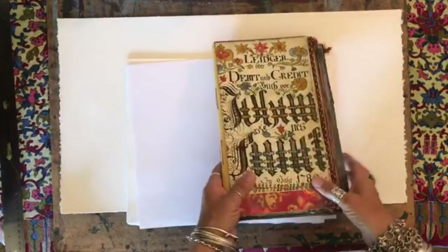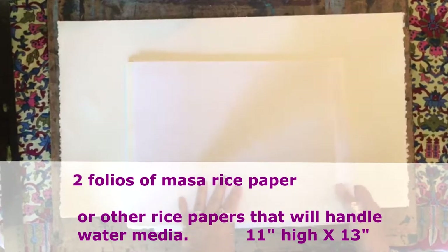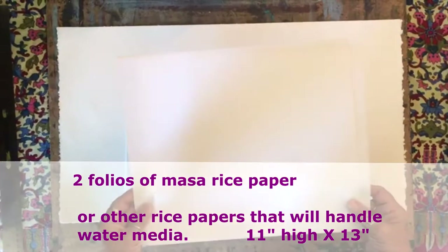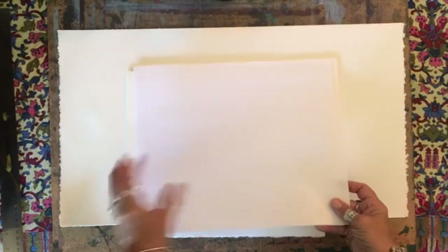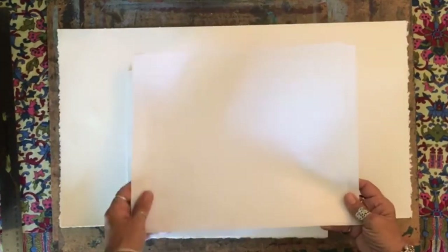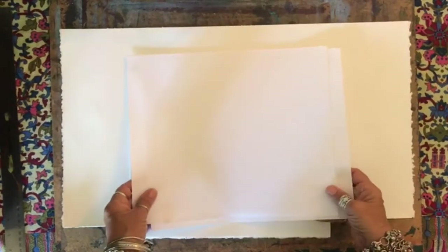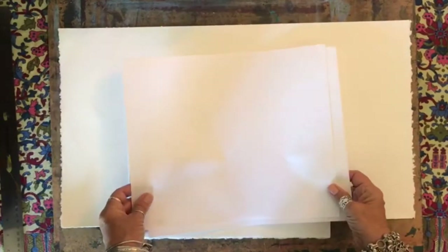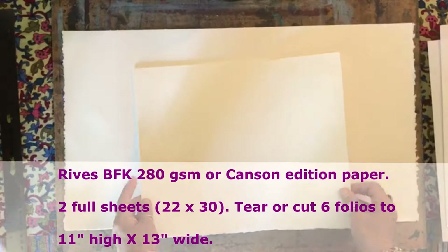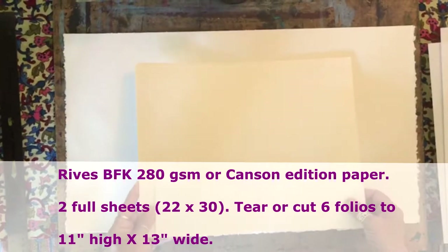To get started, you're going to need two sheets of masa rice paper, which is a beautiful rice paper that can accept water media without falling apart. You could also try another type of rice paper, but masa paper is typically what I use. You also will need six sheets of Reeves BFK printmaking paper, or you can use Canson edition paper.